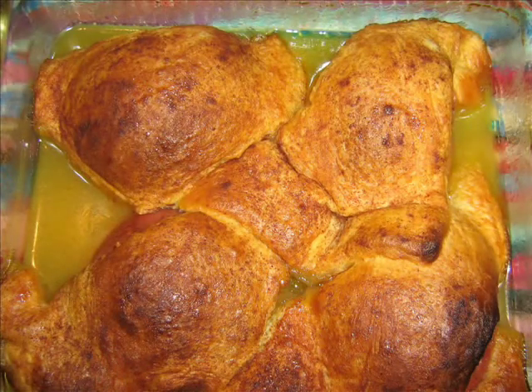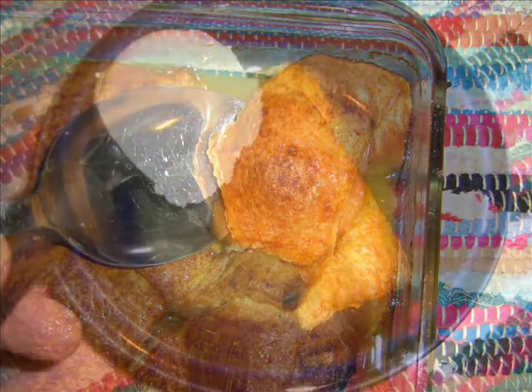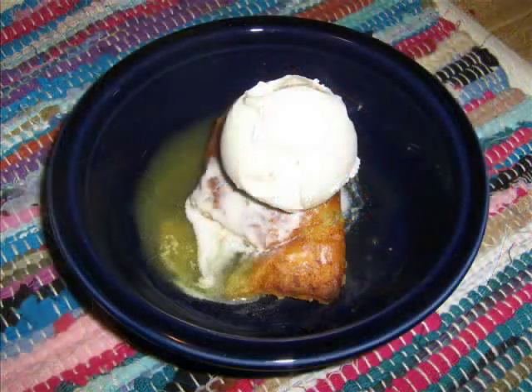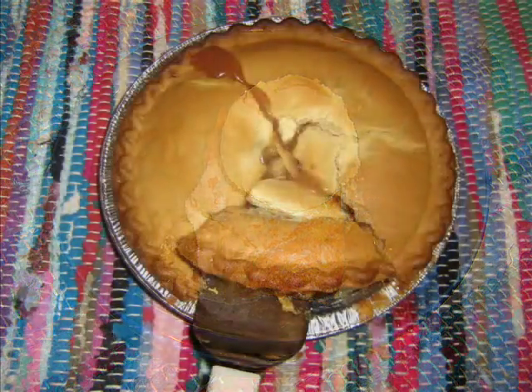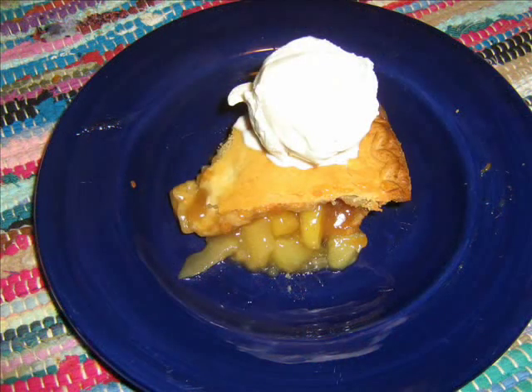That crust is so golden brown. Just take a scoop out and serve it on a plate with a scoop of French vanilla — let it melt over the sides. You'll have a delicious dessert: apple dumplings and apple pie à la mode, all on the versatile Holland Grill.